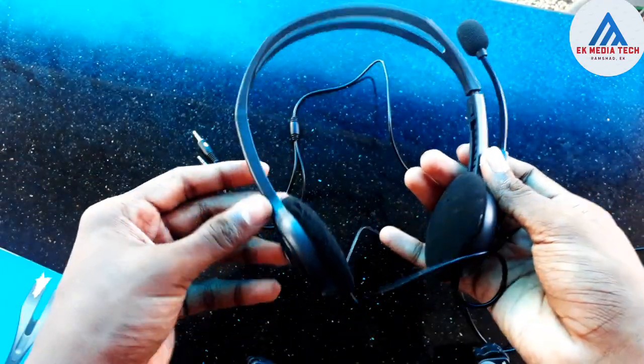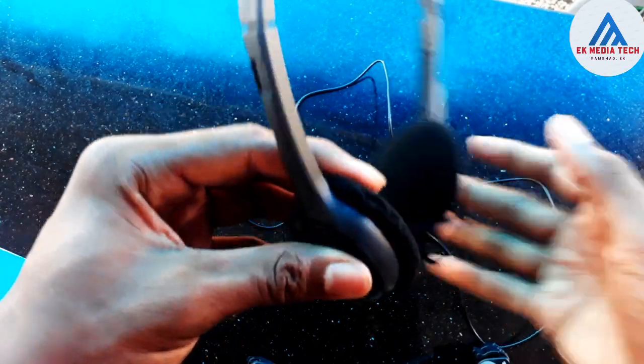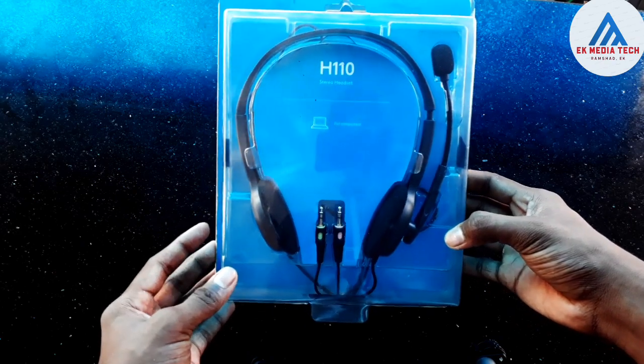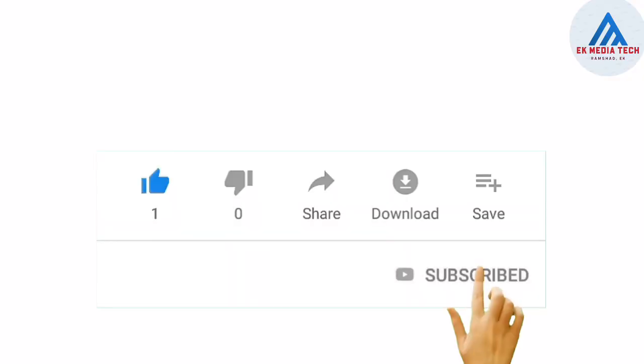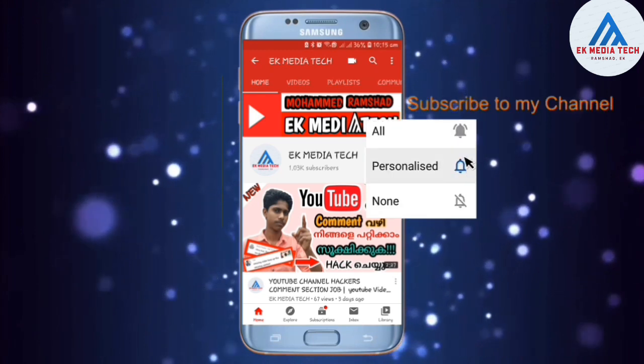Now we are going to show you the first time use. We are going to show you the quality of the sound and the extra bass. If you want to make a video, please like and subscribe to the channel and press the bell icon on the YouTube app.